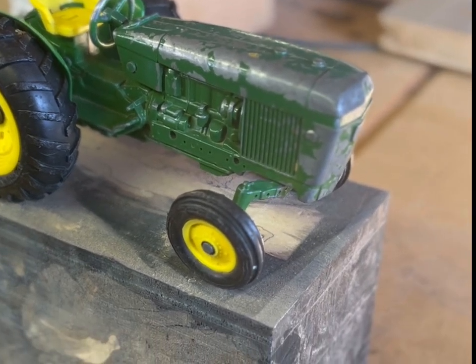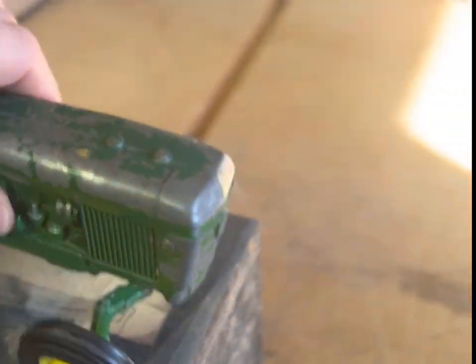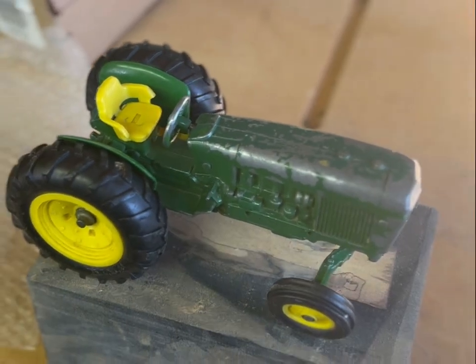Today we're going to be replacing the front wheels. They're quite wobbly, and you can actually see daylight coming through them — right there, you can see it coming in between the wheel and the axle. These are very loose. Not sure when they're going to go, probably soon, so I'm just going to go ahead and repair them now.